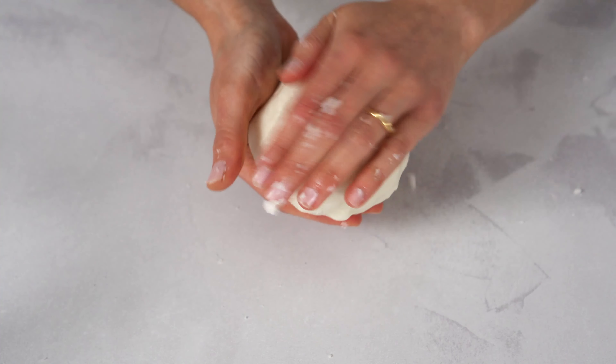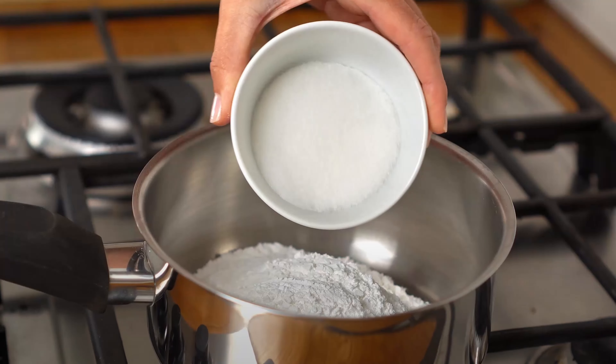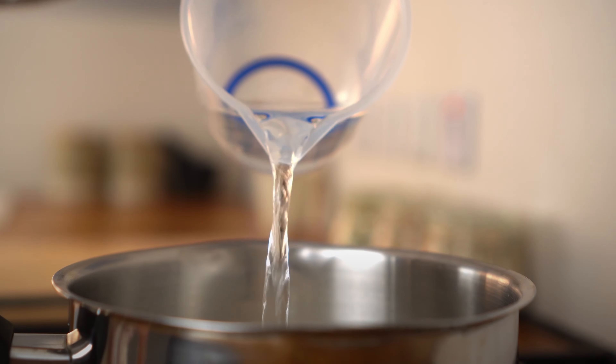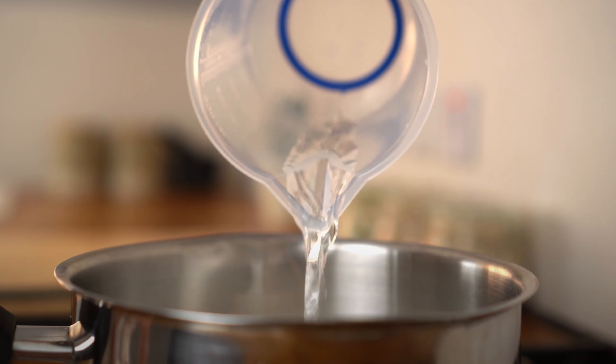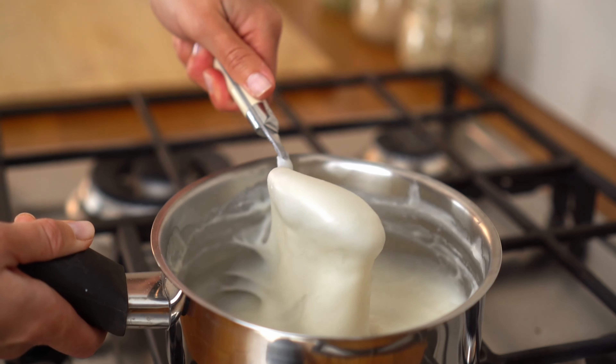Now, let's work on the mochi filling. Add the remaining glutinous rice flour, sweetener, and some water into a pot. Cook this at low heat until the mochi mix gets super sticky like this.